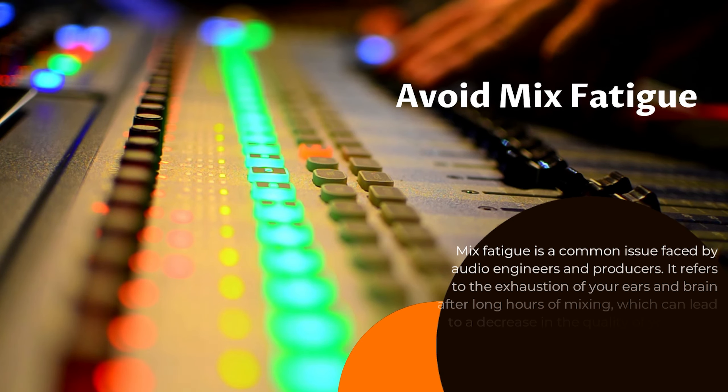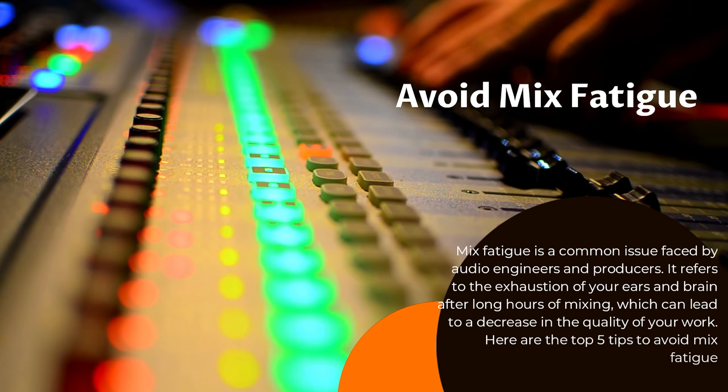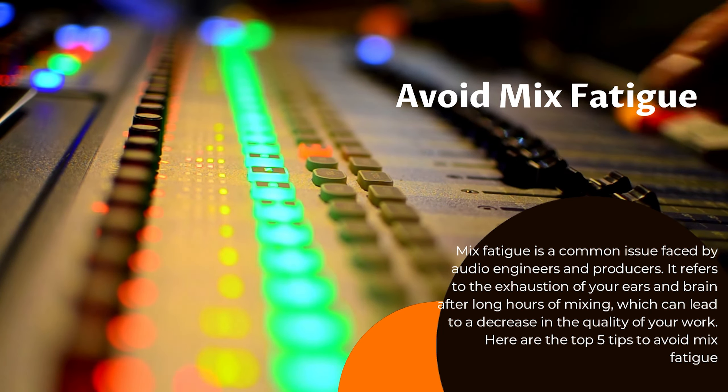Mix fatigue is a common issue faced by audio engineers and producers. It refers to the exhaustion of your ears and brain after long hours of mixing, which can lead to a decrease in the quality of your work. Here are the top five tips to avoid mix fatigue.